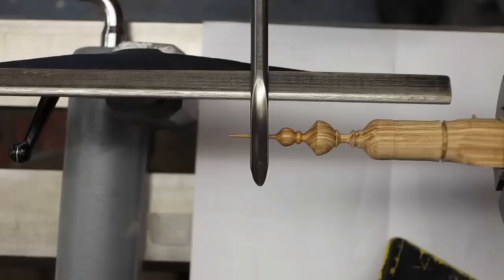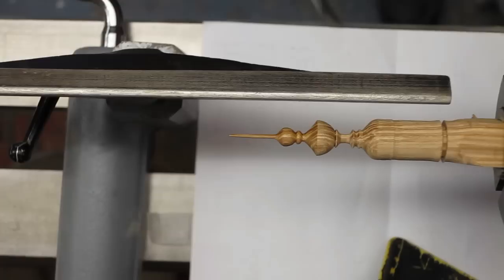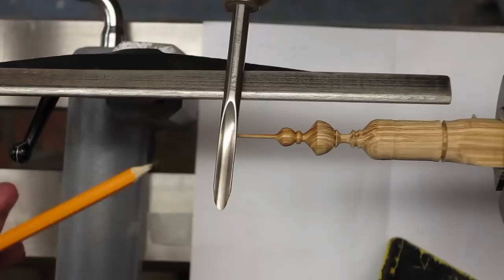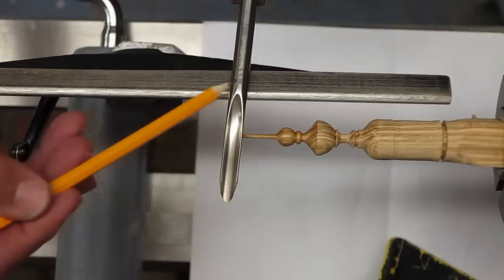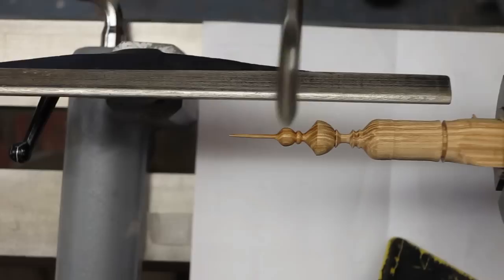This is a three-eighths spindle gouge and this is Robert Sorby. It's one I picked up on eBay not long after I started turning, two and a half, three years ago. There's not much left of the flute, and the angle of the bevel — by that I mean from the tip to the heel — is 35 degrees. They are measured in different ways by different manufacturers. Some manufacturers state the size of their gouge as the distance between the two edges of the flute, and others use the diameter of the bar used to make it. It's not a great deal of difference — I wouldn't get too hung up about it.